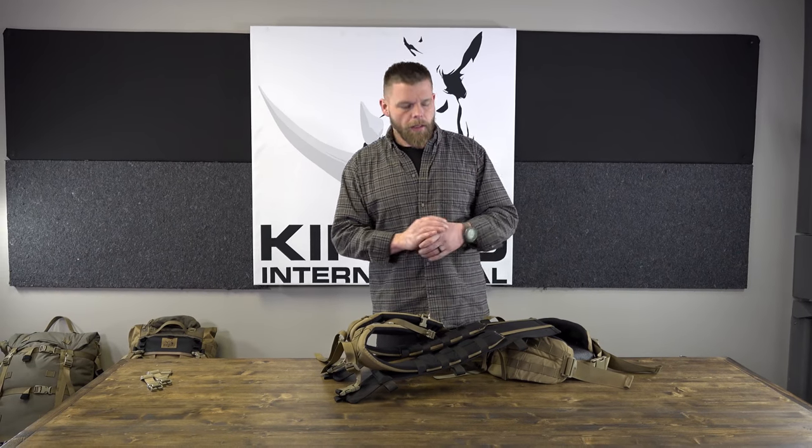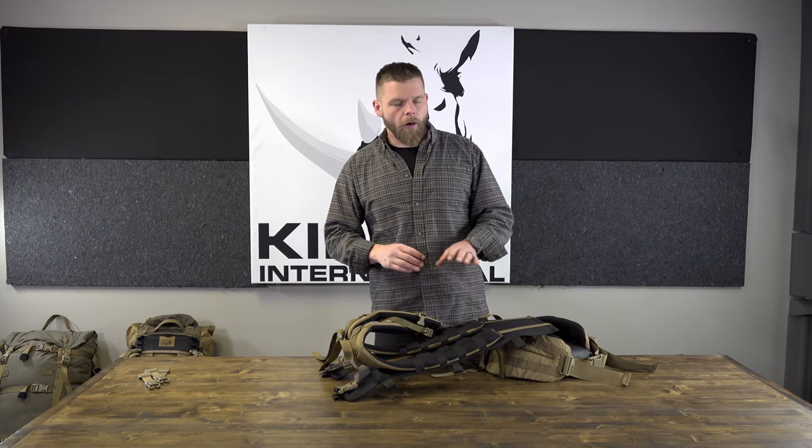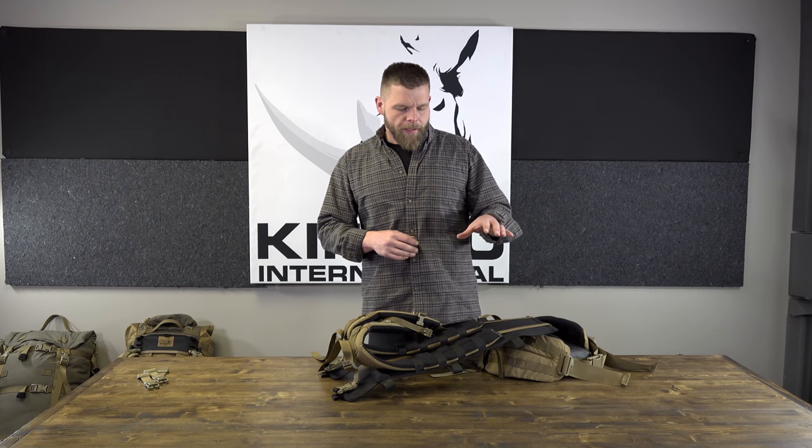Put it back together, try it on, and you're ready to go. You can shorten or lengthen it with everything put together, but it's a little bit of a pain - you'll have to practice with it. The shoulder strap length is the biggest adjustment - that's what you have to worry about. Once that's correct, just slide the three-bar to where it's comfortable, adjust the load lifter angle, and we'll do that with Dana in a minute.